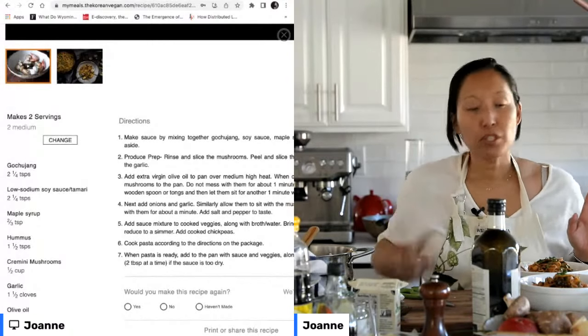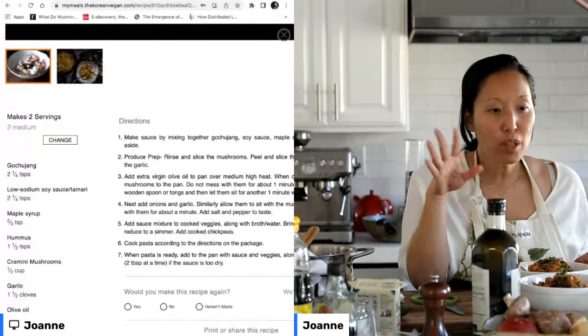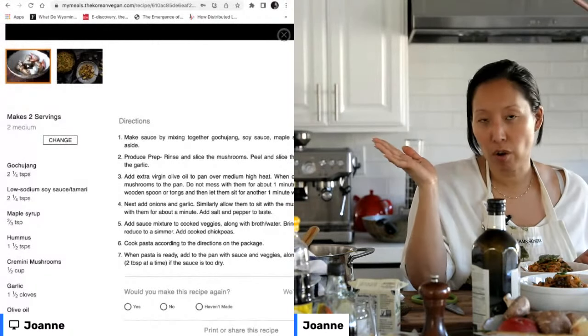I wanted to save a little bit of time towards the end to answer any questions I didn't see in the chat. Someone suggested: since you're in LA now, you should try and get on Mythical Kitchen with Josh and Nicole.